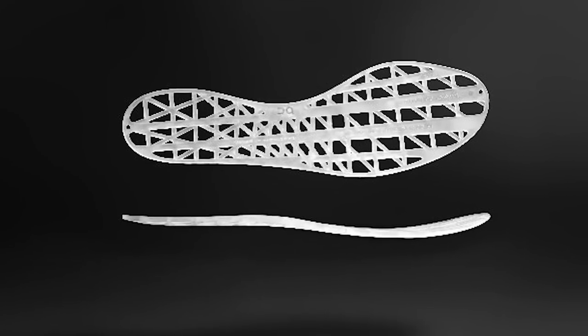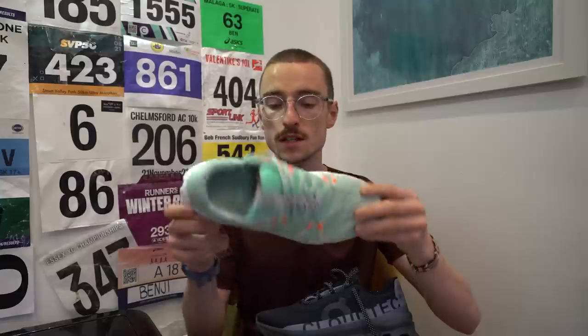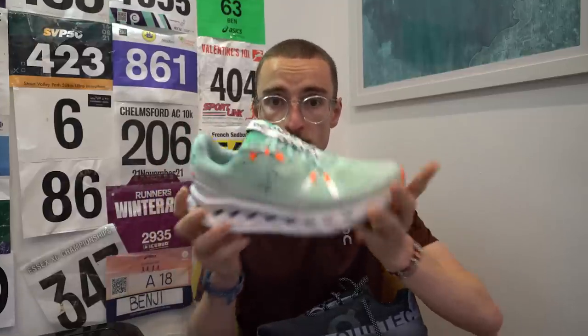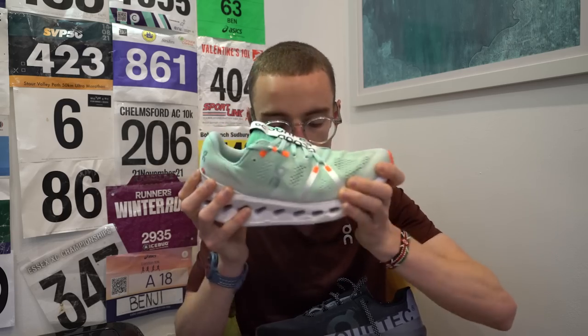So with the majority of On Running shoes, they have something called the speed board — you can see this piece of nylon through here. Sometimes in the past, On Running shoes have been slated a little bit because they're a little bit too firm and don't seem to give as much as other running shoes, and the main reason behind that is that the speed board is quite firm. Whereas this new Cloud Surfer doesn't have a speed board, so in terms of rigidity, it's got a bit of cardboard in it at the moment and it's a lot more flexible than something like the Cloud Monster.